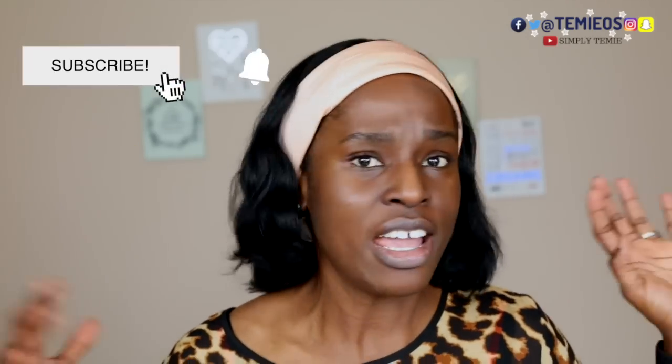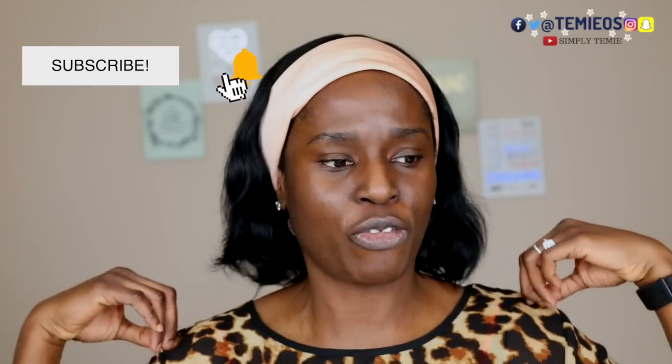Let's get into it! I hope you guys enjoy this video. Please make sure you like, subscribe if you haven't yet, and share with your family, friends, your Facebook friends you haven't spoken to in a while — and not just Facebook, your friends on WhatsApp, Instagram, and all social media platforms.